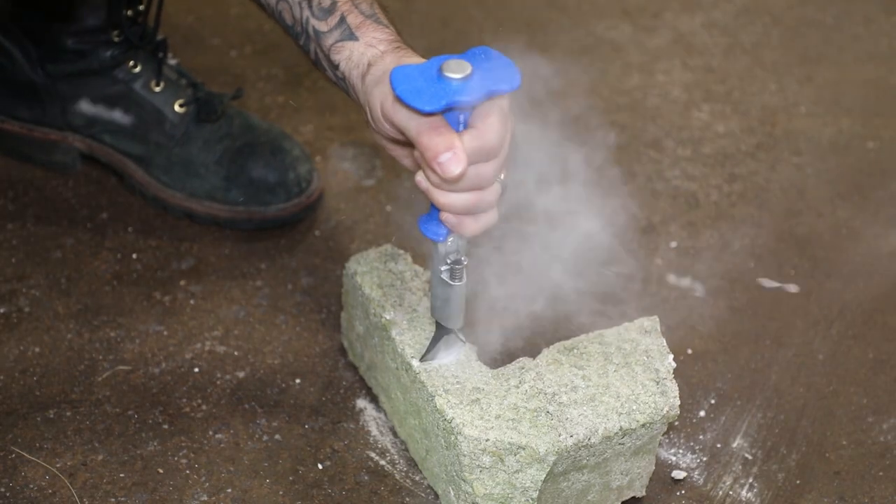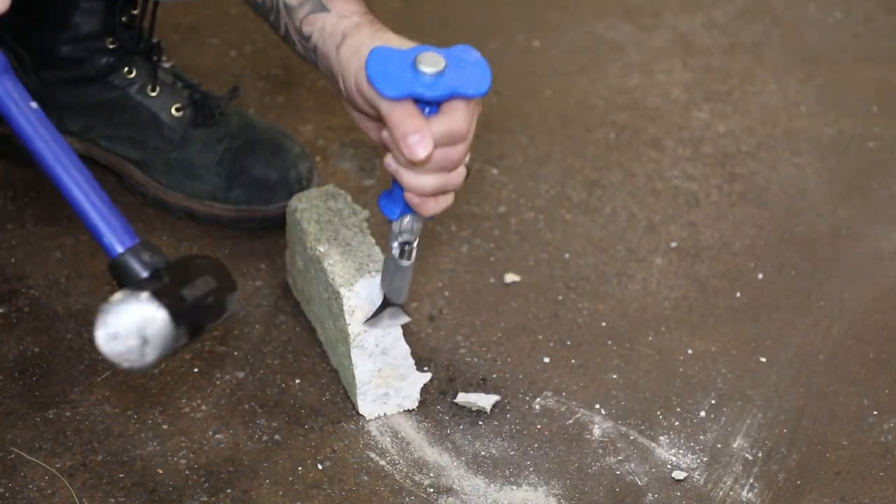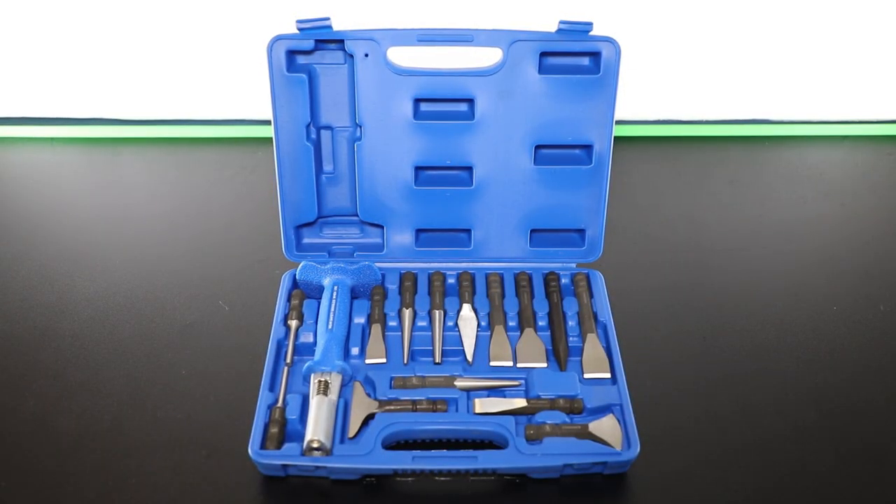Man, that was a lot to get through. The handle allows you to slam the chisel and punches to break through what you need. You can have confidence with all these pieces at your disposal.